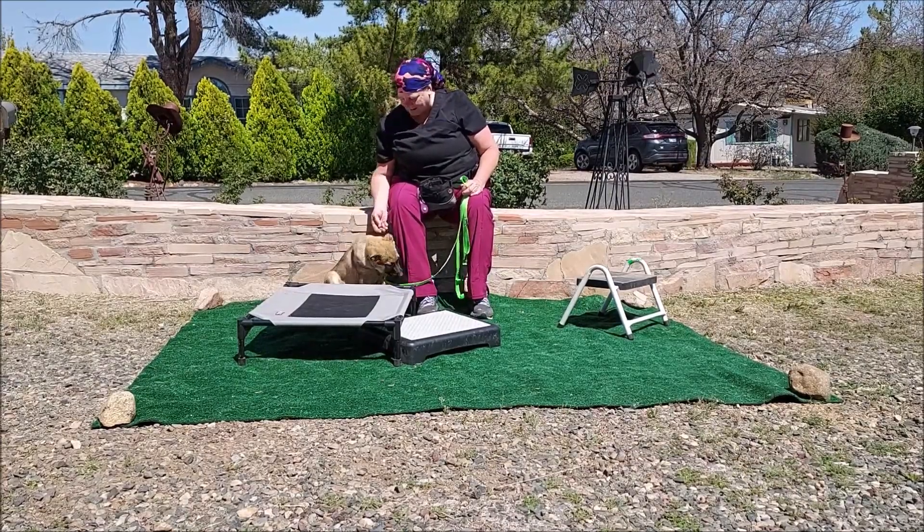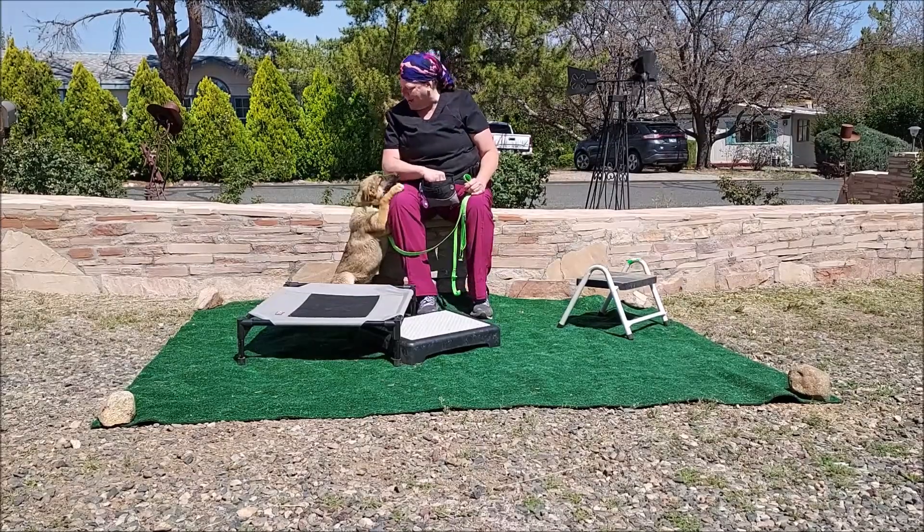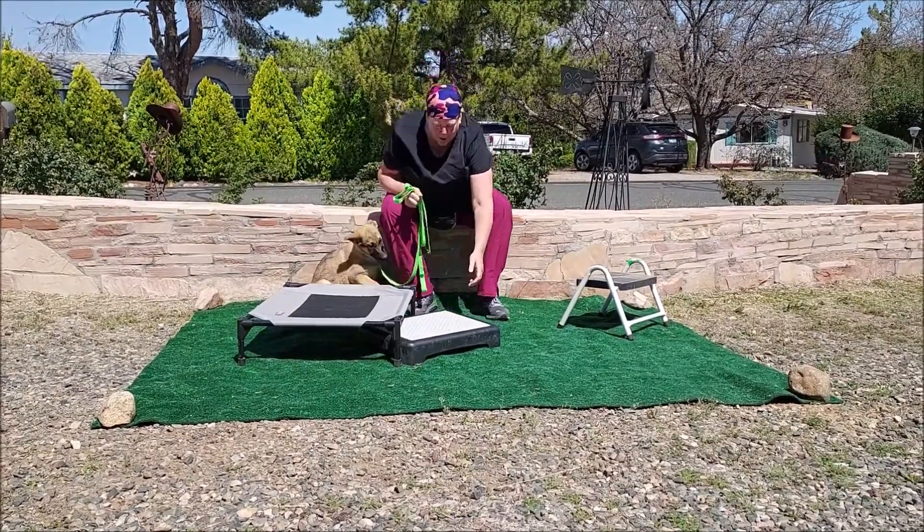This girl is going to love to use her paw, can't you tell? She's just going to love to use her paw.